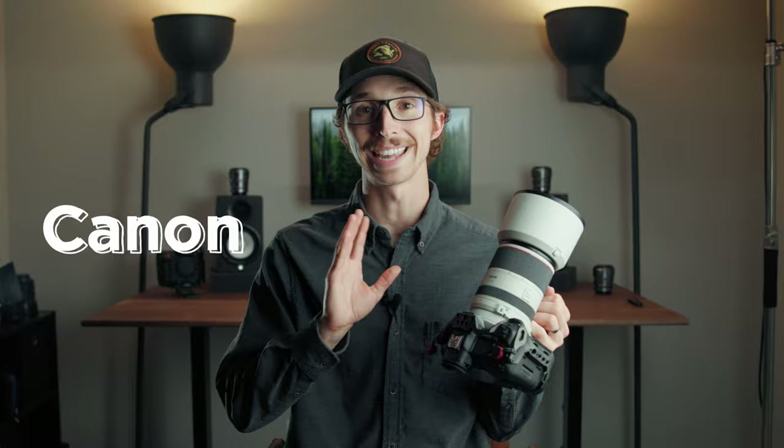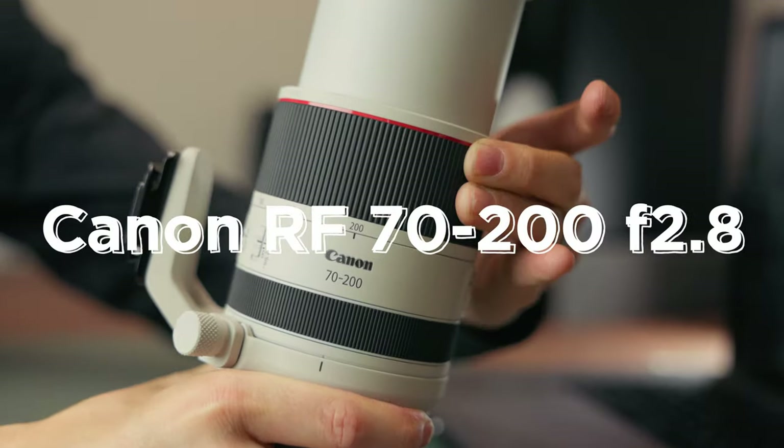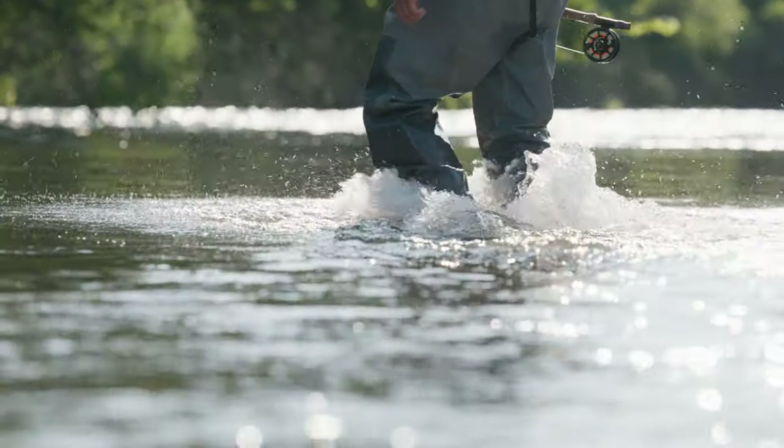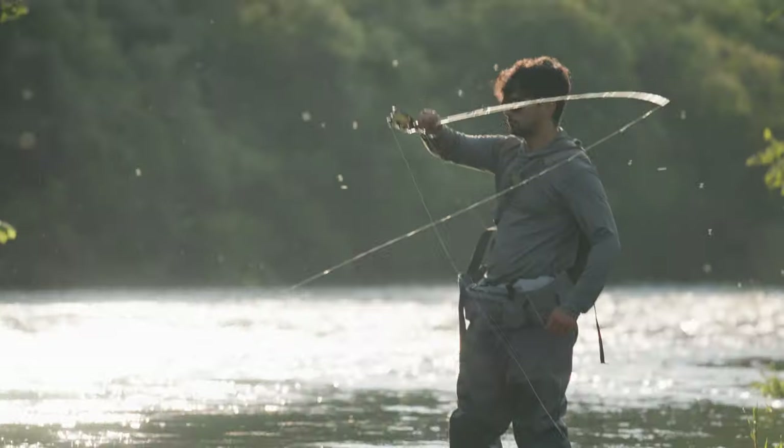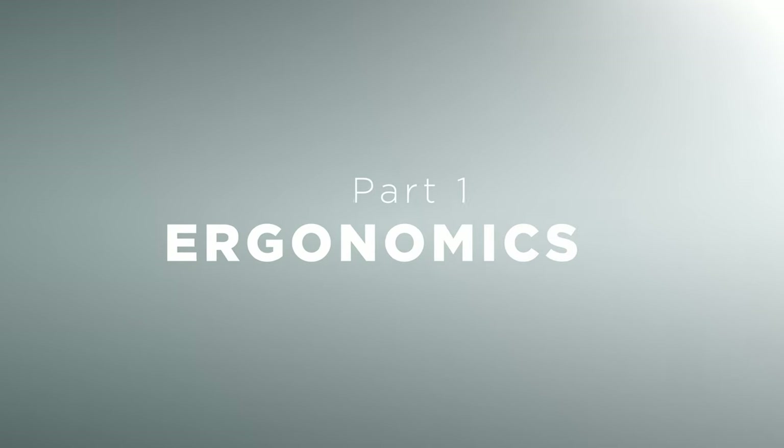My name is Jay Fritz and in today's video we're going to be talking about the Canon RF 70-200mm f/2.8 lens. Don't forget to subscribe because my next video will be a follow-up where I talk more about my hands-on experience, showcasing footage and photos taken on this lens. In this video we'll be covering the lens ergonomics and general specifications.